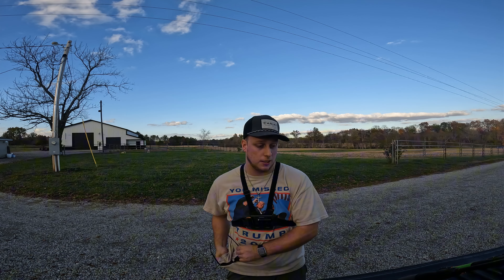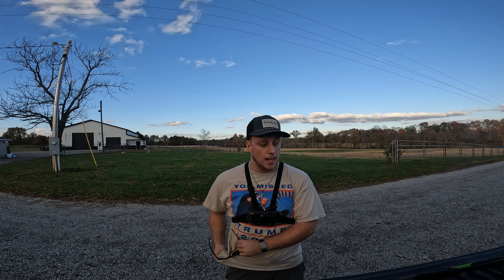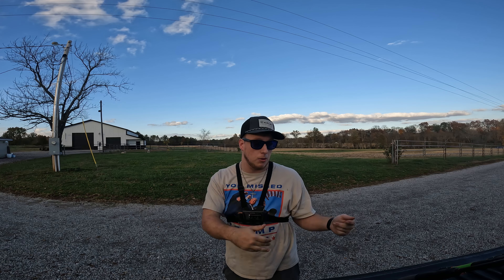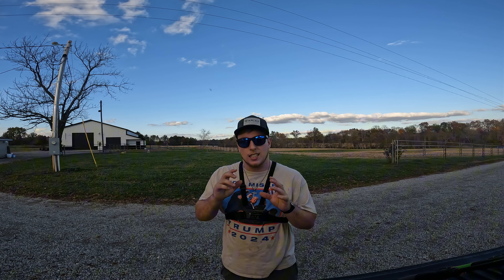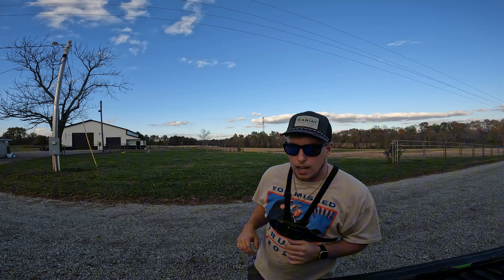That is right guys, I'm going to be fishing with my top five favorite fall baits, so stick around, you don't want to miss it! What is up YouTube fam, TJP Fishing Outdoors coming back with another video. In my last video I discussed what my favorite baits are.